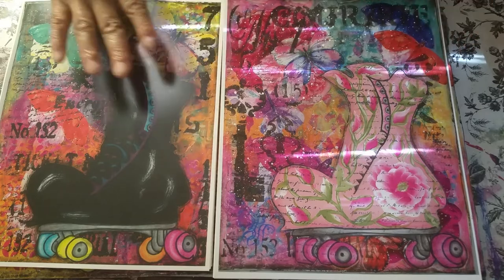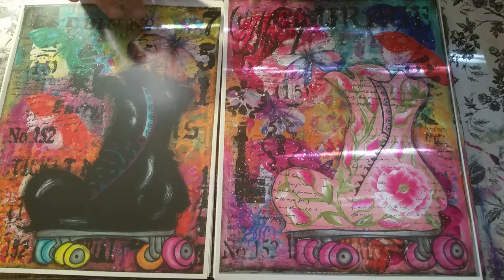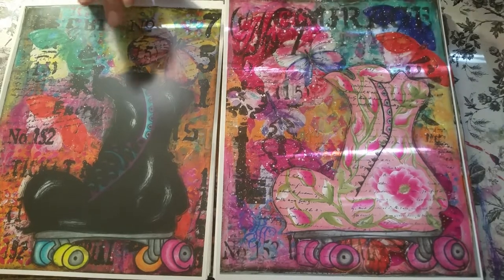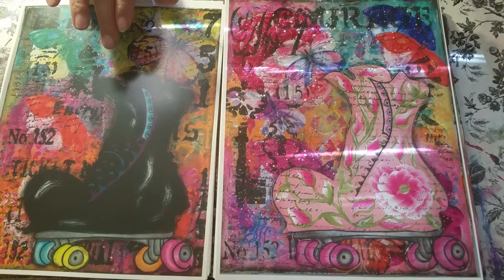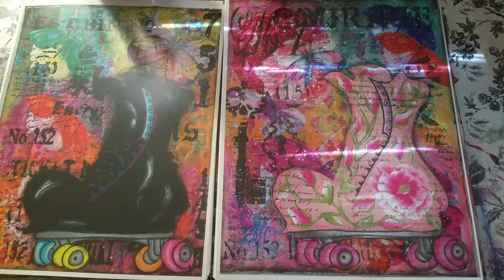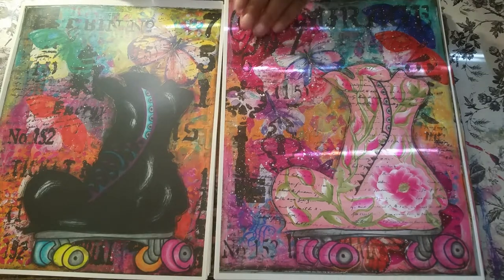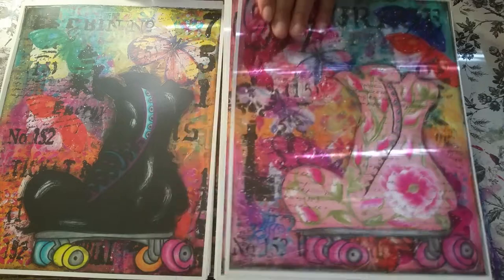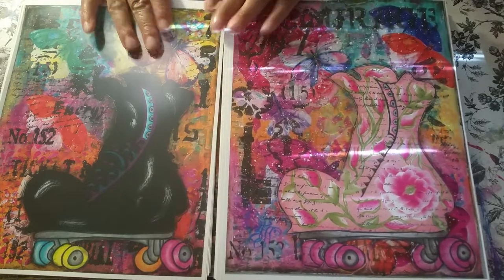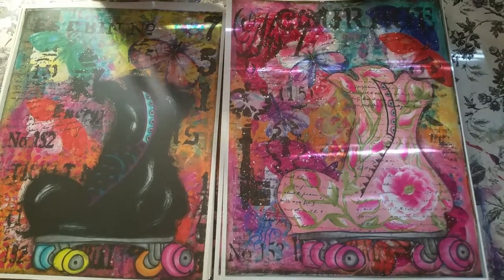Aren't these prints nice? You use a thing called brochure paper. I get that at Office Max. They have a thing called brochure paper — it's thick and very shiny, almost like photograph paper, but when you print on it, it takes the color really well. It's a nice thick photo-finish type of paper, pretty much as thick as cardstock, but with a nice sheen to it.